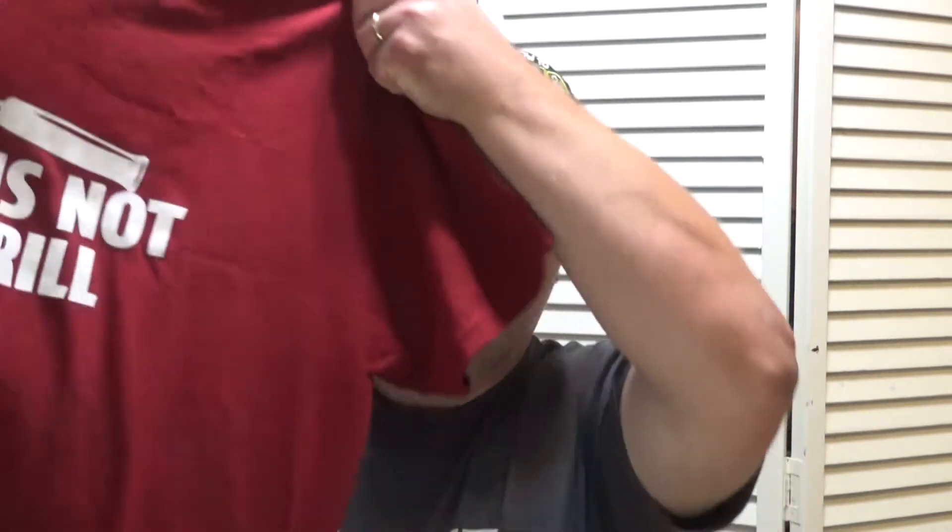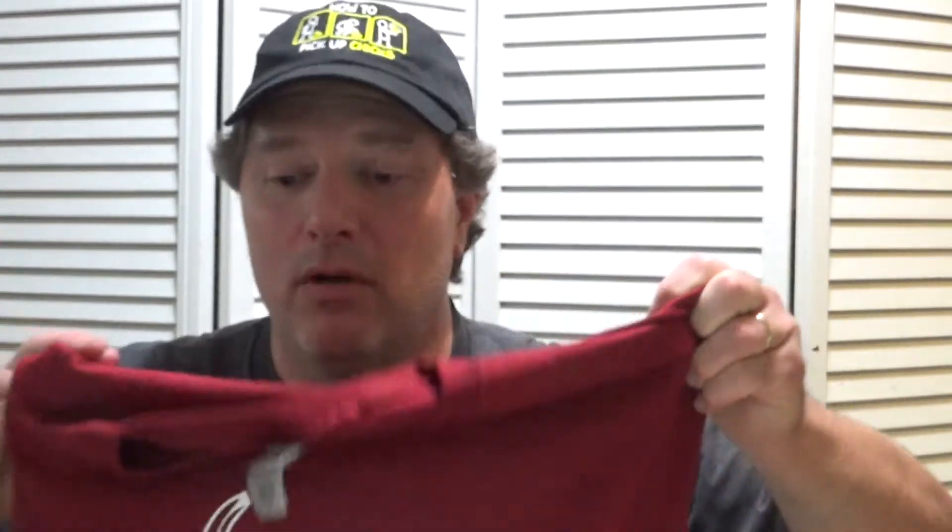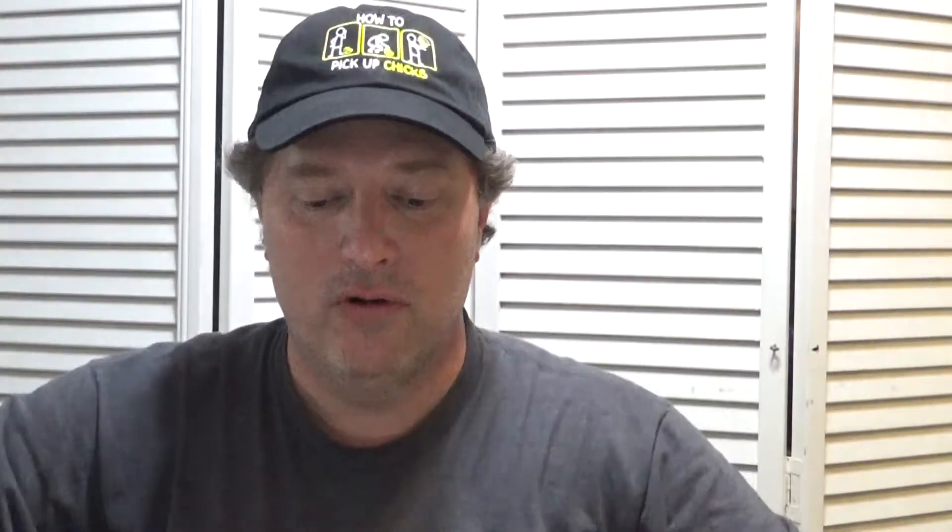First, I got this really awesome t-shirt that says 'This is not a drill.' I'm not sure what they mean by that. Maybe it has something to do with telling them this is life, this is no longer a drill, you've got to get your act together — or they could be saying that I confuse a hammer with a drill. But hey, y'all are still watching so I'm guessing you must trust me.